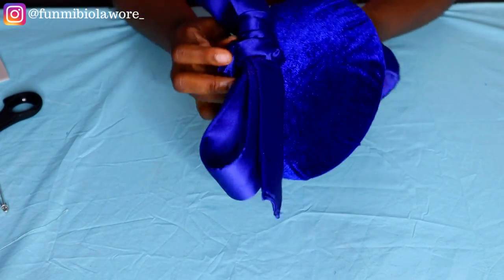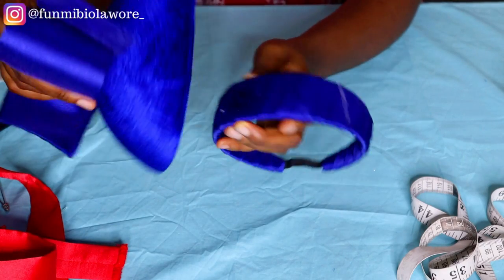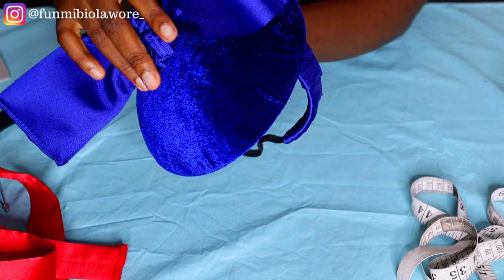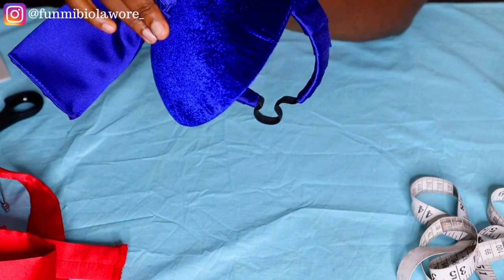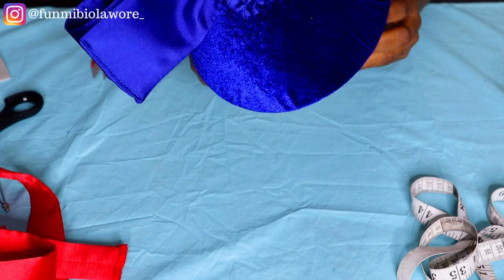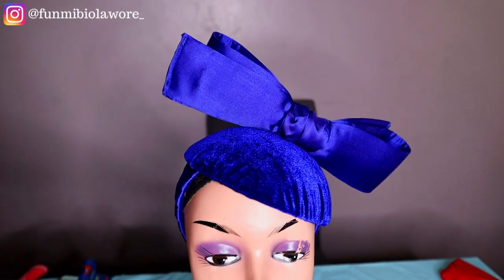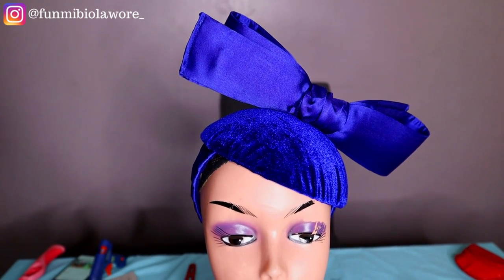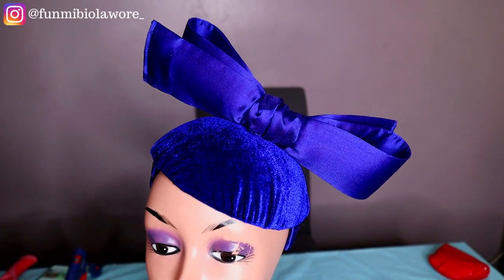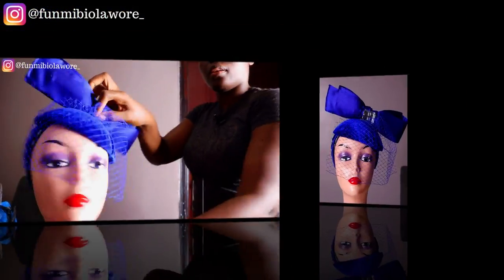Feel free to make your bow sit flat on the fascinator cap or sit perfectly on top, just like mine. After sewing on the bow, I applied a little bit of glue onto my wrapped plastic headband and placed the fascinator cap onto it. I then used my needle and thread to further secure the fascinator cap onto the headband. Finally, I applied a bit of fascinator net to the front, and the end result looked absolutely gorgeous. I'll be showing you how I laid the net onto the fascinator cap — for a more in-depth look, check out my last vlog.